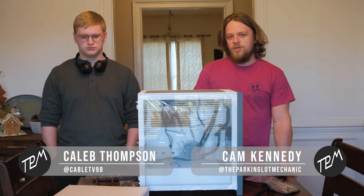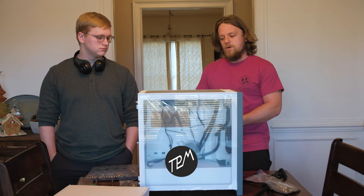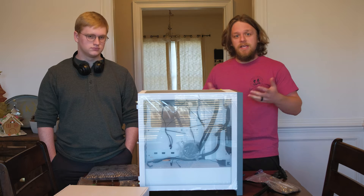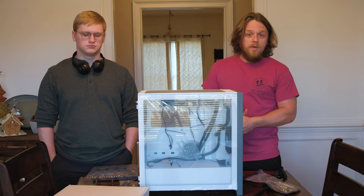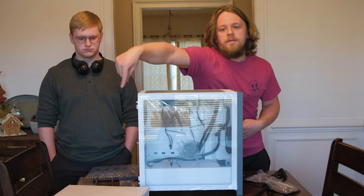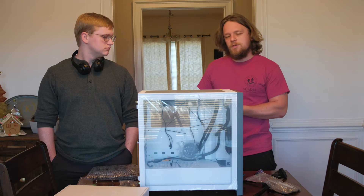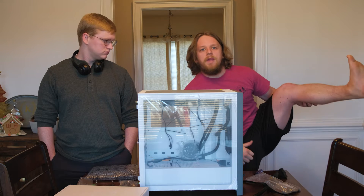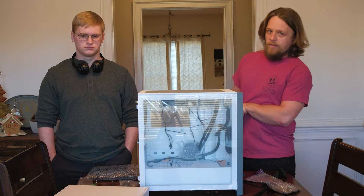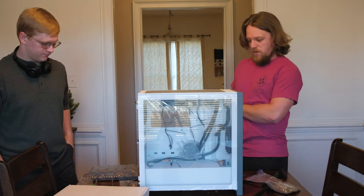Hey guys, we're here today for part two of the computer build and studio build. We did several hours of troubleshooting off camera — that stuff's boring, let's be honest — and the computer didn't work. It boiled down to the motherboard. Thankfully it was under warranty, so we got a new one, and we're going to do a bit more static electricity protection. I'm not wearing socks and we're on a hardwood floor, so hopefully we can build it and get it to work today.